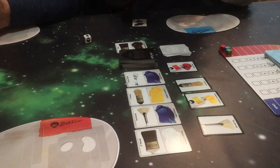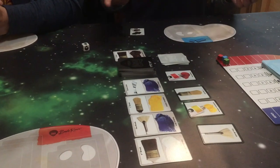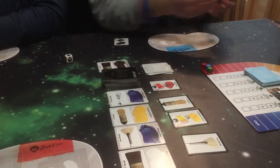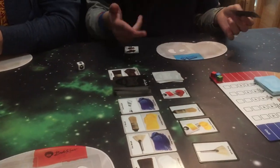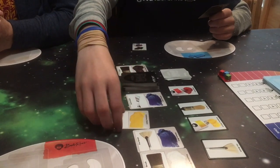I can draw some art supplies, or I could paint something. Now I only have one card and nothing on my palette, so I can't really paint anything at the moment. I think I will draw cards.